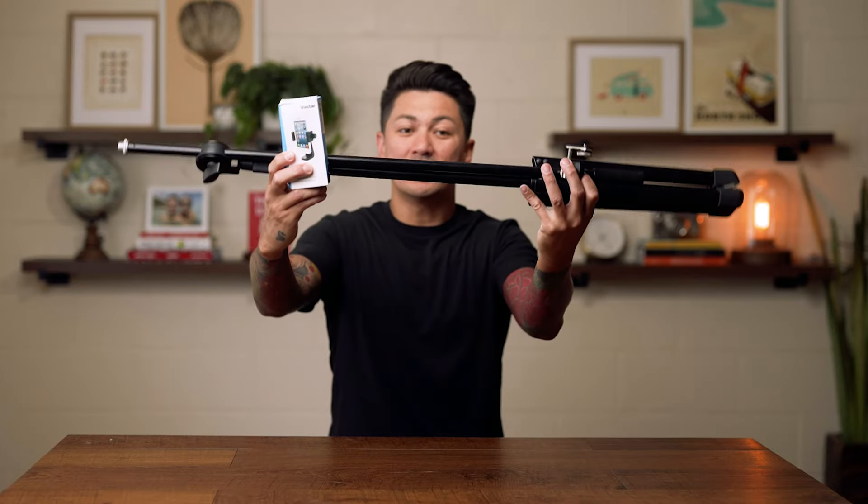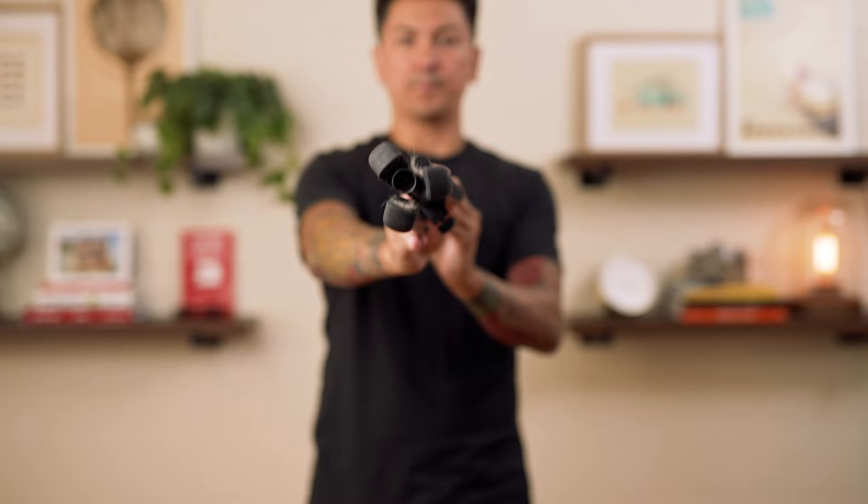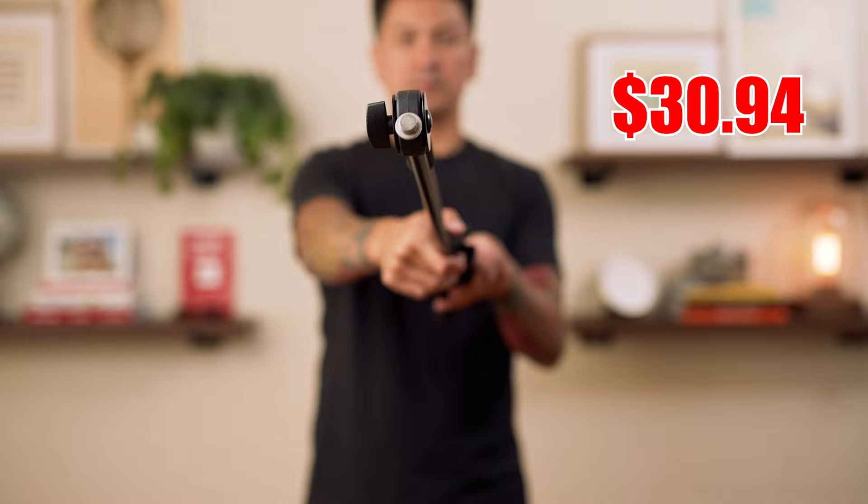Here are the three things you need to mount your phone for overhead shots. The first item is this adjustable boom height microphone stand, and it comes in at $30.94.